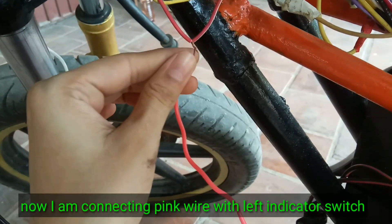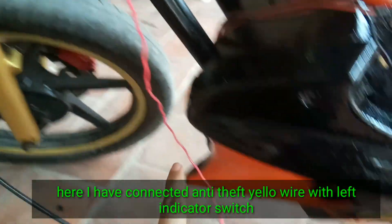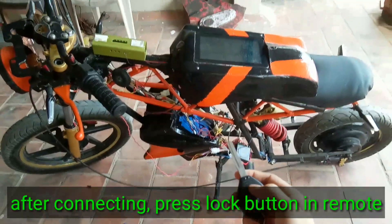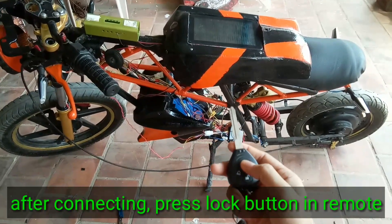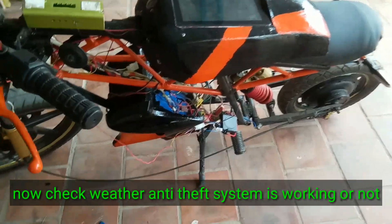Now I am connecting the pink wire with the left indicator switch. After connecting, press the lock button on the remote. Now check whether the anti-theft system is working or not.